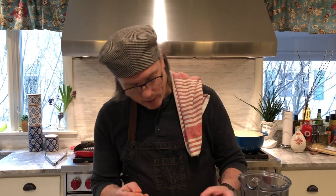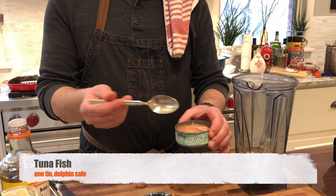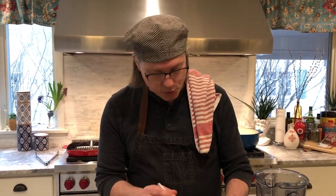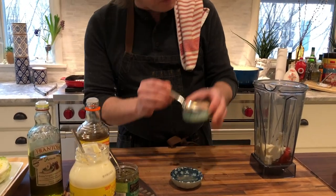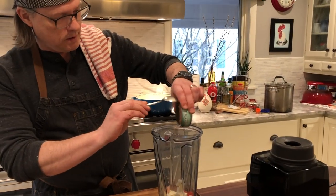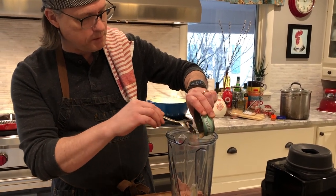Here's the tuna, which makes the sauce a Tonnato sauce. We have some skipjack tuna packed in water. I prefer tuna packed in olive oil, but my wife likes this because it's dolphin safe — I guess she wins on this one. I'm going to drain the water off and then add the tuna to the blender and flake it in.